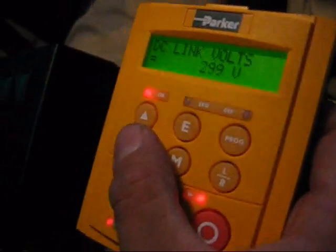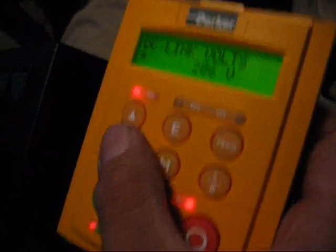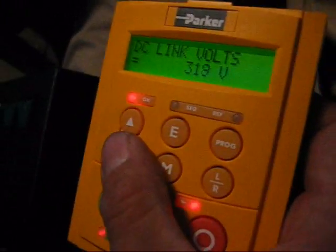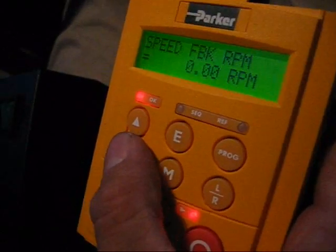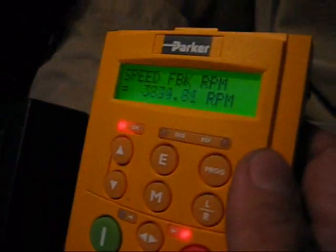This is my DC bus voltage, and as you can see when I turn the regen brakes on, voltage is getting put back into the battery. And this is the speed feedback — this is the actual motor RPM, and I'm in first gear.